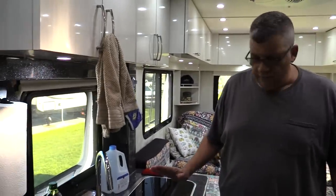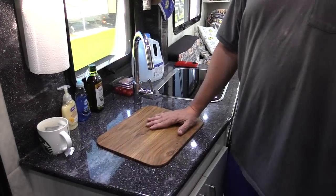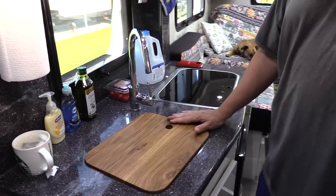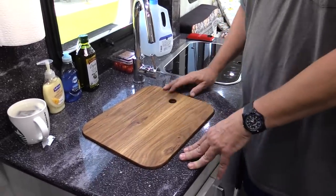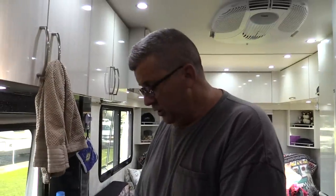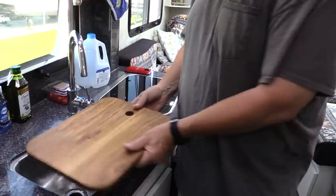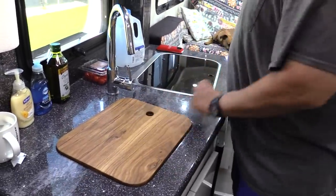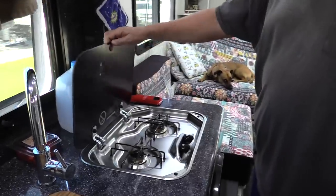It's got everything you need, except it didn't have a wooden cutting board. It had a sink cover made of the same material as the countertop. But we like a nice little wooden cutting board — it gives a little warmth to the RV. Our son made us this, so we have a nice little wooden cutting board that's also a sink cover.